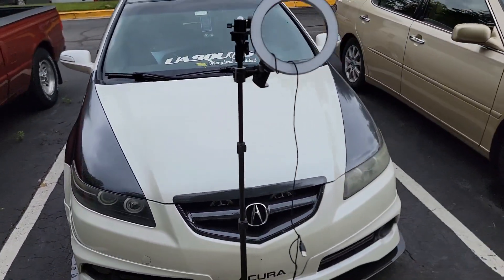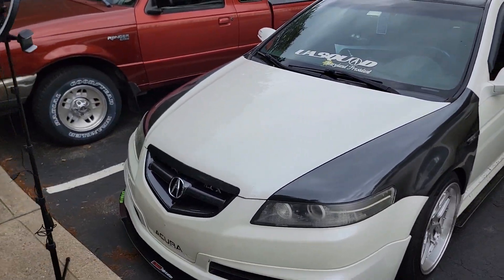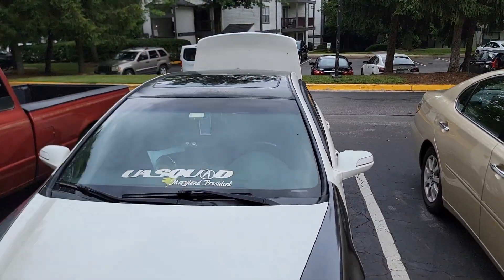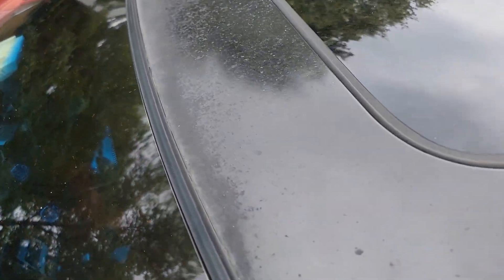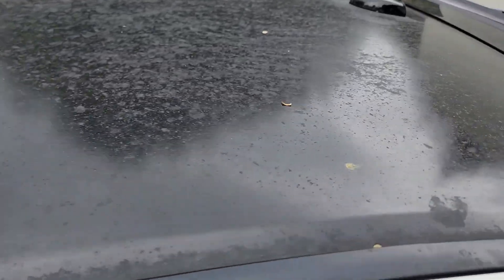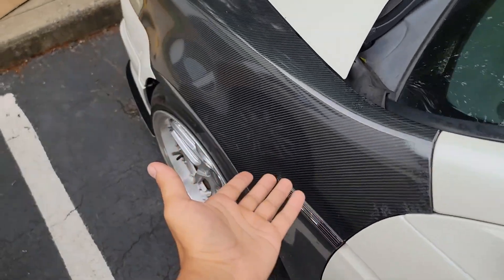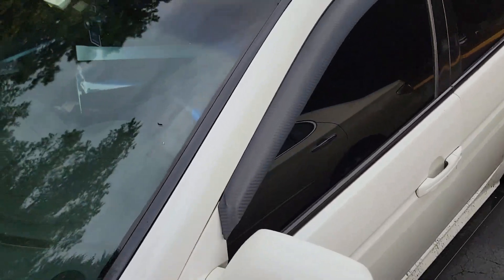Top of the morning, how y'all doing today? Jumping right into this video — as you can see from the title, we are wrapping my roof. My roof is actually wrapped already black but it's been fading over the past three years, so it's definitely time to rewrap it. I've already done my fenders and grill, and this wrap is a carbon fiber wrap that came out really really good.